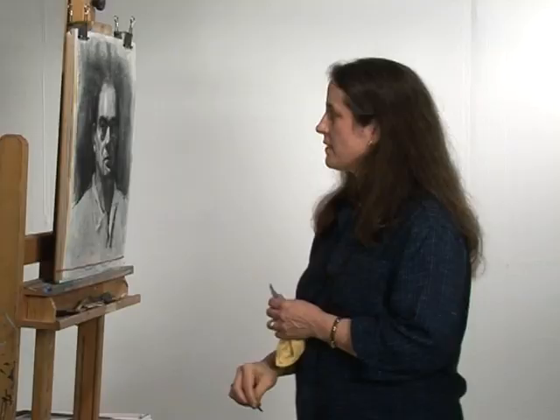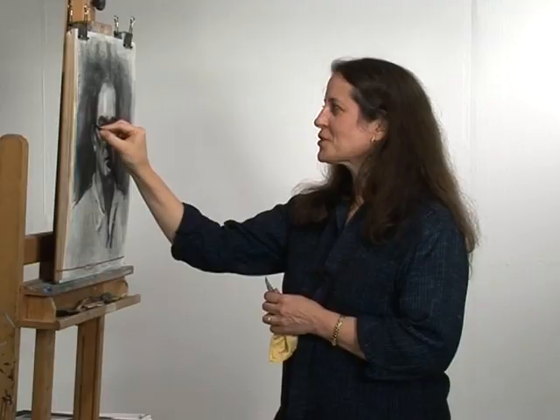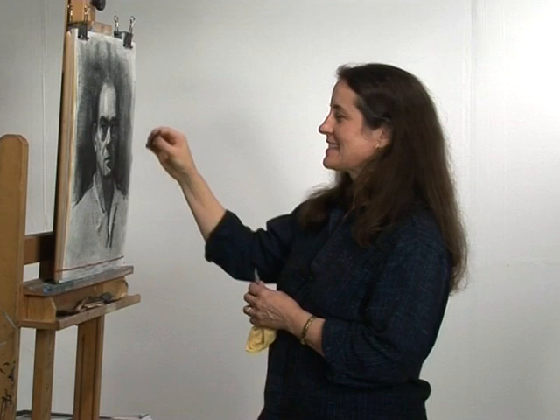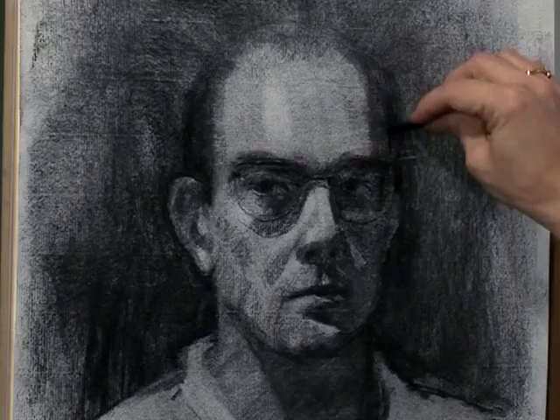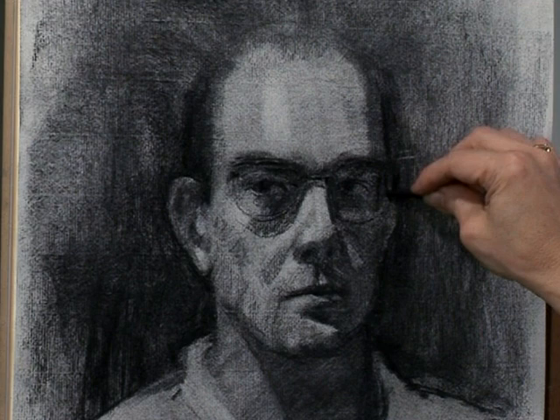I'm just going to come in here and define that ear a little more. I have it set too low, a little too large. It takes such a long time to look and to finally see, and I'm really frustrated by that — and my goodness, I'm a professional, I do this for a living. But it's like a puzzle. We're trying to sort out all these pieces, these shapes, and how they fit together.